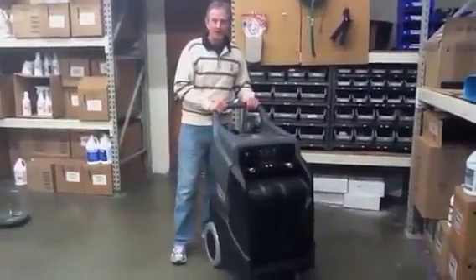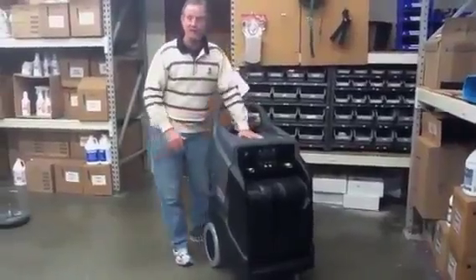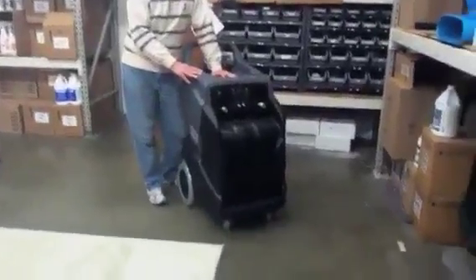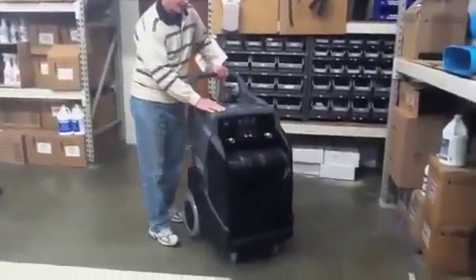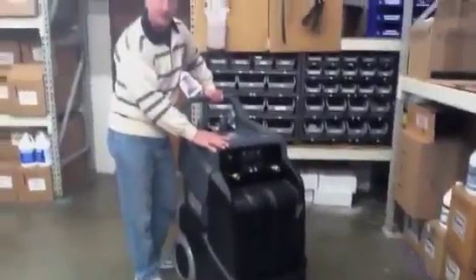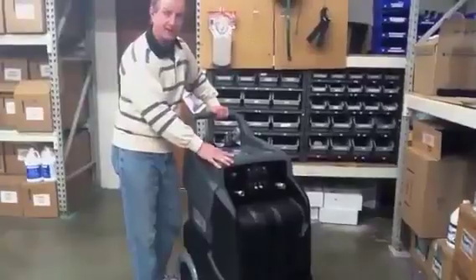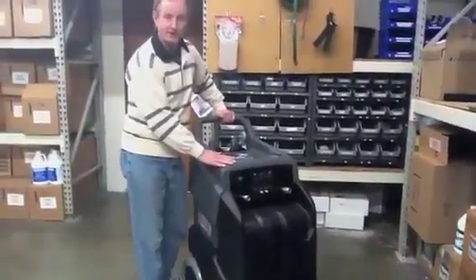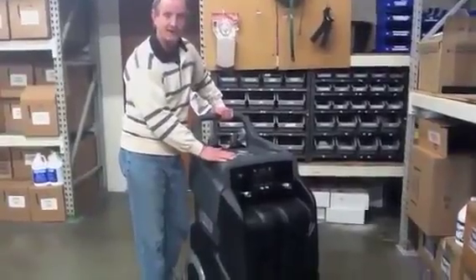This is the new Ninja Warrior from Century 400. It has a larger solution tank — 13 gallons — and an 11-gallon recovery tank. It also has various configurations from 150 PSI to 200 PSI, adjustable up to 500 PSI, and different vacuum configurations from dual two-stage to dual three-stage. Some models can also have a heater.